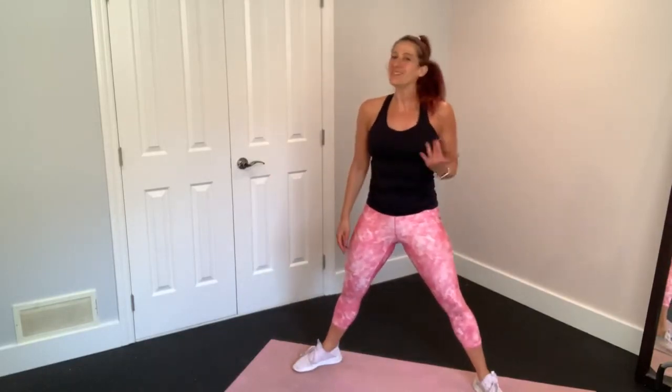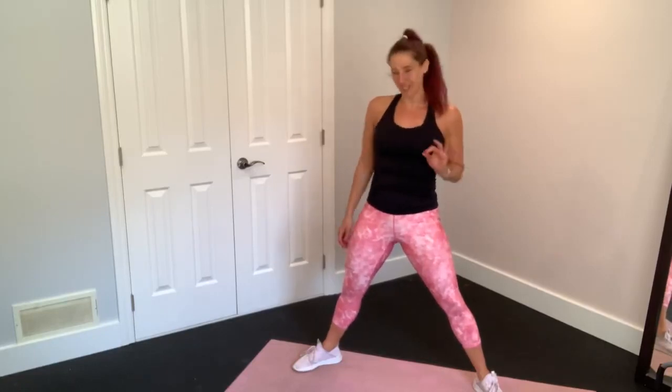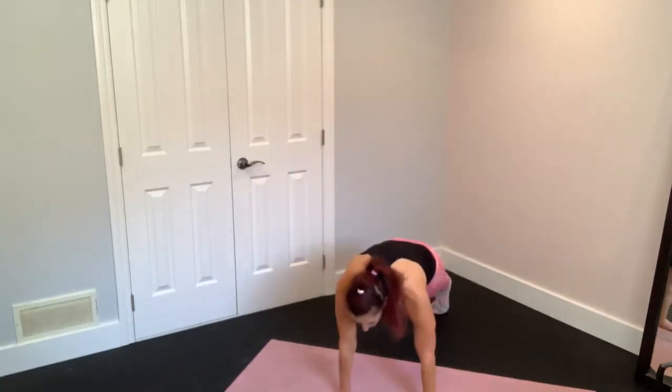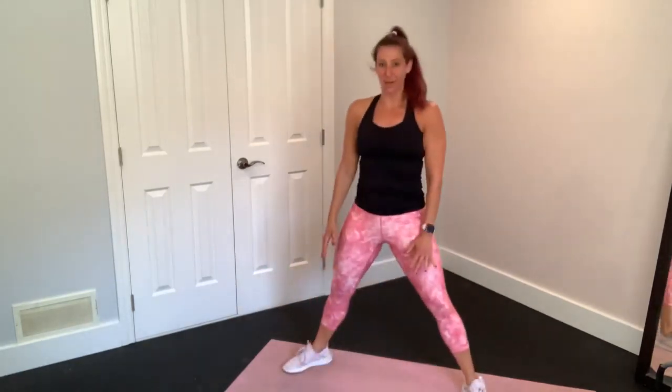I'm not asking you to do a pushup or a jump up in this move. This is just a basic beginner burpee. Just reach down, jump back to plank. Really feel those hips tucking under in plank. Jump with your feet back wide and come back up.